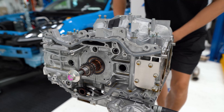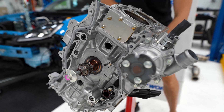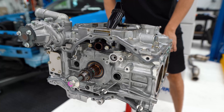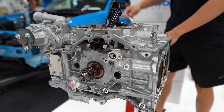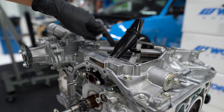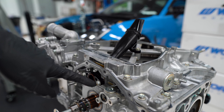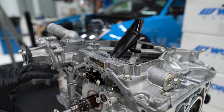We'll flip this over and get the upper part of the oil pan off. The pickup tube is held in with three bolts — one of them is accessible when you take the oil pan off, but the other two are only accessible if you take the timing cover off.